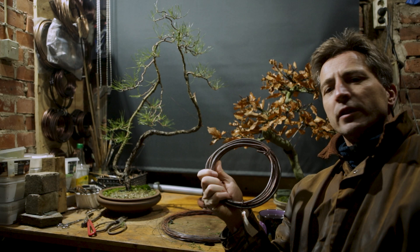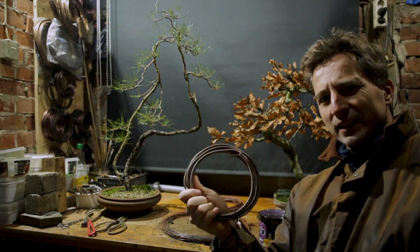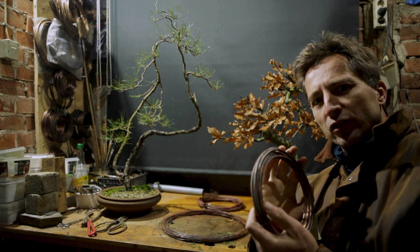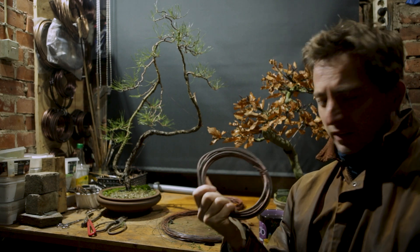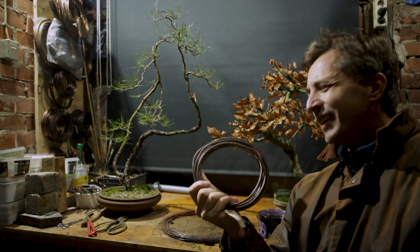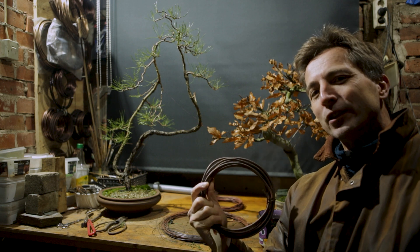One problem however is that copper wire, if you just have it sitting around laying on your bench, gets stiffer over time. Changes in temperature will mean that the structure of the copper changes even without working it. So does that mean that wire that has been sitting around for about five years can just be tossed away? Or are there solutions? There are solutions.